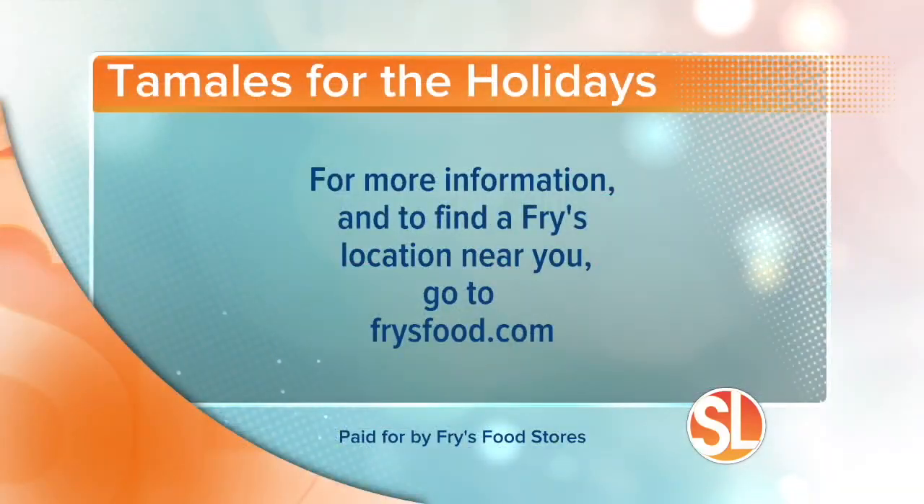They also have recipes and displays set up — big one-stop destination displays. If you need a little bit of inspiration, you can always visit FrysFood.com or go to the Fry's Food app and click on the holiday banner. Grab your holiday recipes and head on over to Fry's. Visit the website FrysFood.com to find a Fry's near you.